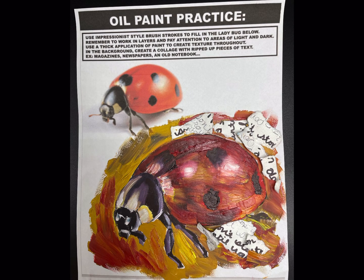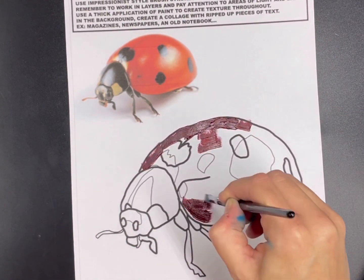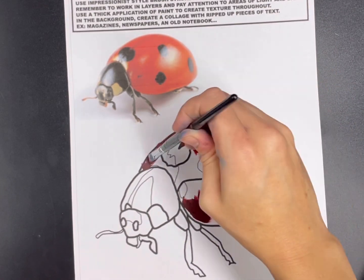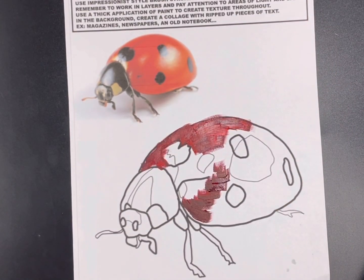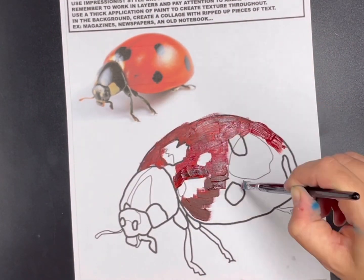For this next step with the oil paint practice, we're going to be using the impressionist style brush strokes and applying them to the ladybug. We're going to get started using a regular red value on the top, and then I'll start layering in a lighter value that had white mixed with it, starting to blend and layer my brush strokes. Remember with this impressionist style, everything is not completely smooth and blended.